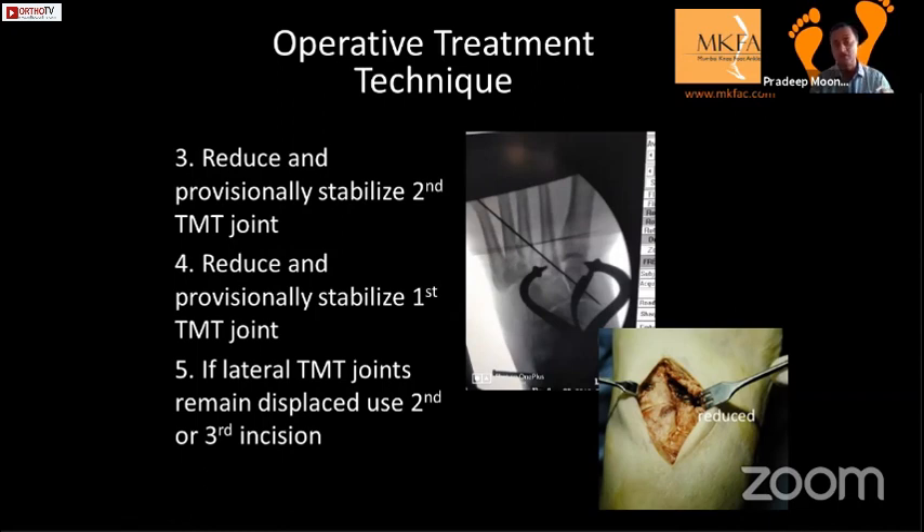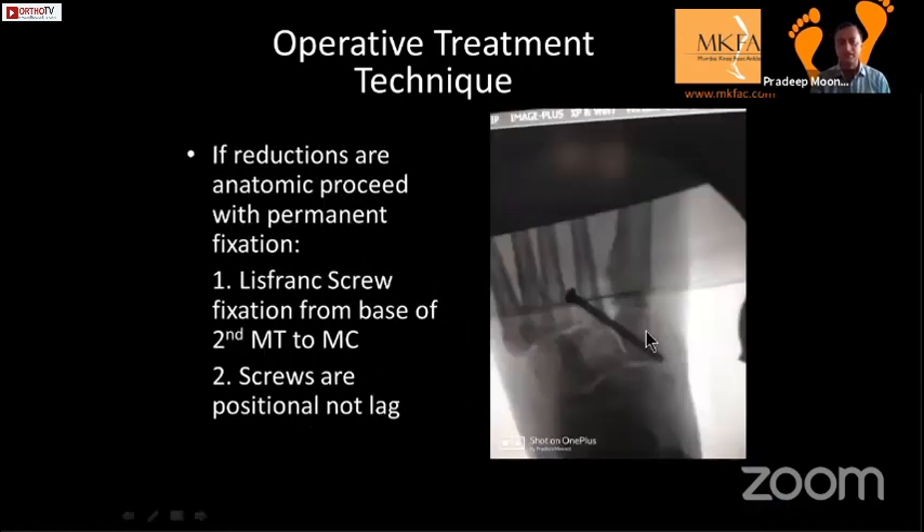This is an extra-articular wire — it does not go through any joints. Once reduced with a clamp, check on the C-arm that the medial border of the second TMT is aligned with the medial border of the middle cuneiform. Once reduced, check if second, third, or fourth also need fixation. The permanent Lisfranc screw goes from the base of the second to the medial cuneiform. This is a positional screw — no compression needed — so it is a fully threaded solid, non-cannulated screw for better strength.